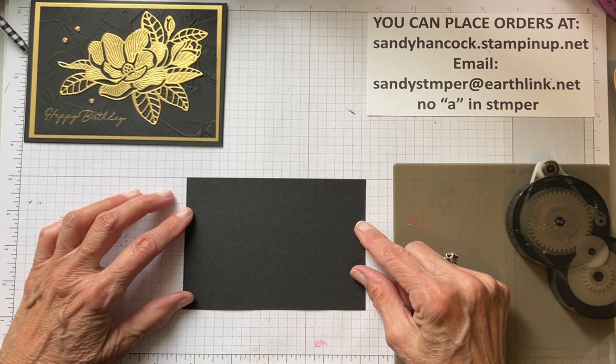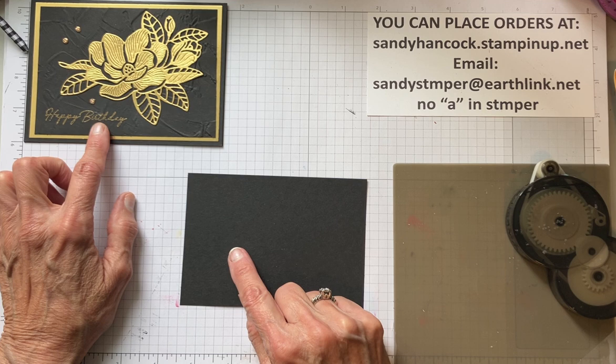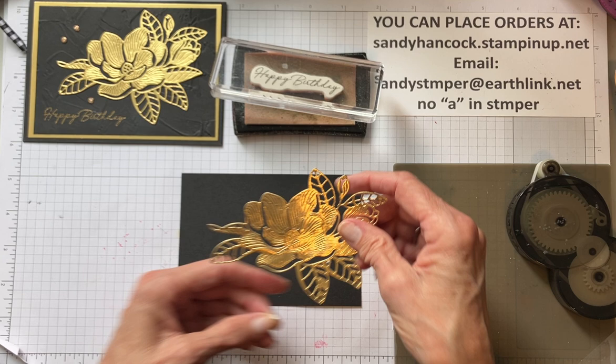Now this layer is five inches by three and three quarters. What we want to do is add the Happy Birthday - this is going to be embossed. So we need the Versamark pad to do that. So we're just going to kind of lay this on there to get an idea of where we want the Happy Birthday to be.